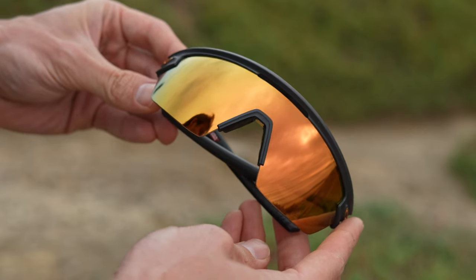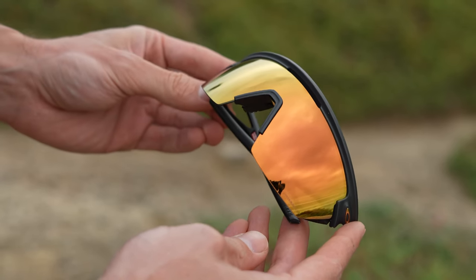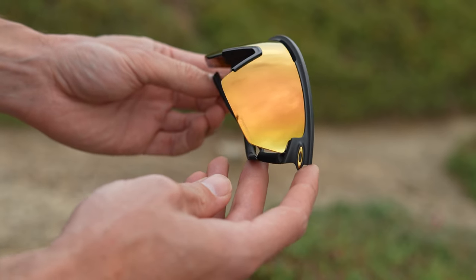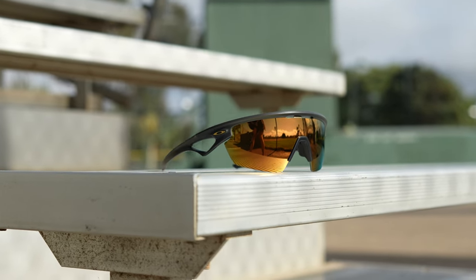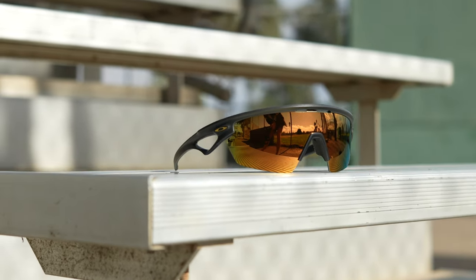I also really like this vent right here, right in the lens. This also has a really cool forward-angled, sleek design. It's almost like it has a visor the way this angles up and gives a little bit more rim over the shield. These are kind of fun. I think that vent is going to be really, really functional. I like that a lot about it.